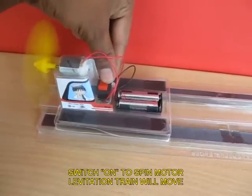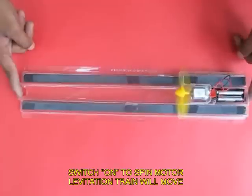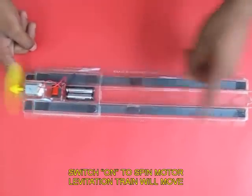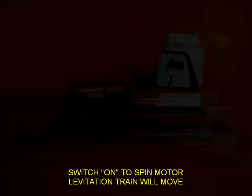Now you put the switch on. The fan is going to blow air and push the train in the opposite direction. Because of very little friction due to the magnetic lifting track, this is how maglev trains work.